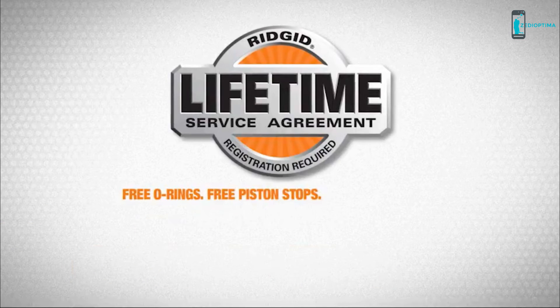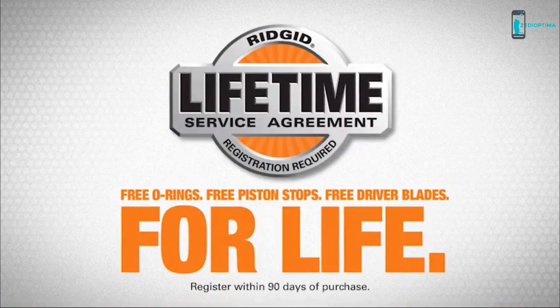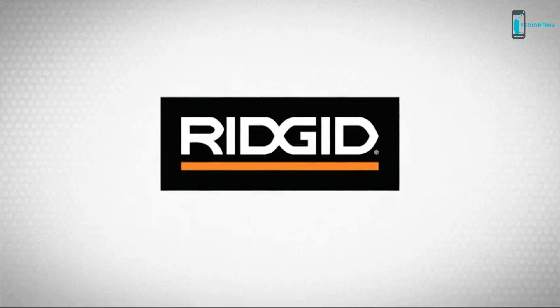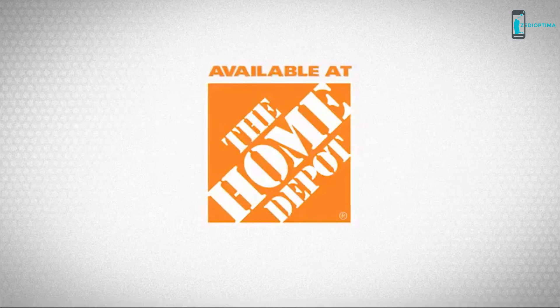Get free O-rings, free piston stops, and free driver blades for life — so for as long as you can pull the trigger, we'll make sure it does the job. Rigid: powerful, durable, professional. Available at the Home Depot.